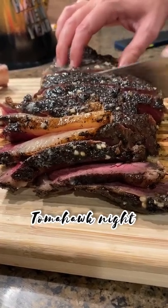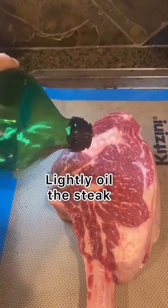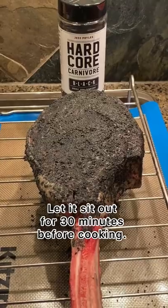This tomahawk steak was cooked perfect and tasted delicious. We covered the steak in Hardcore Carnivore Black seasoning and refrigerated it overnight.